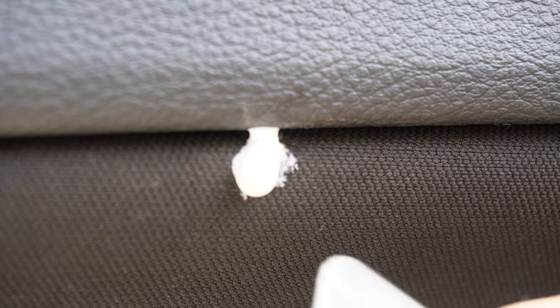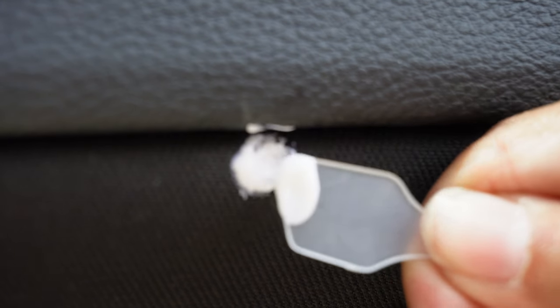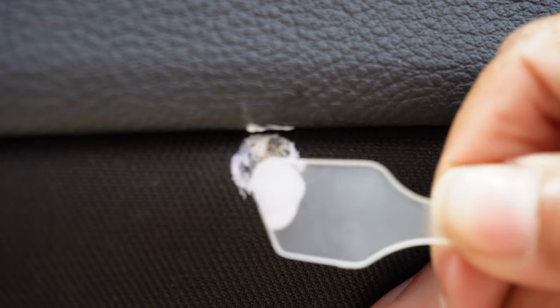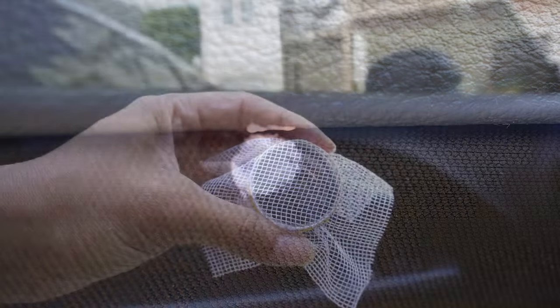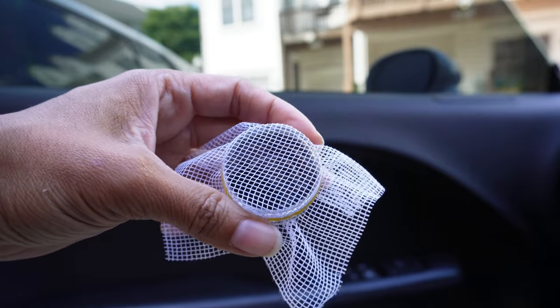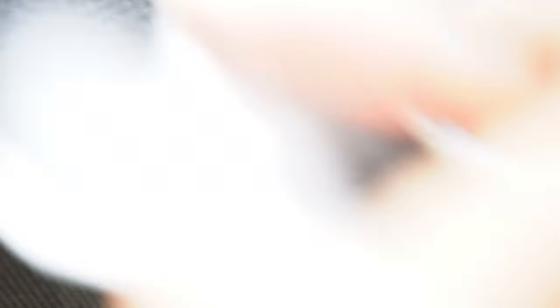Uh oh, that is way too much glue. This burn is on the side of the door and it's kind of at an awkward angle. So I'm just going to throw the fibers onto the glue from the side like this.